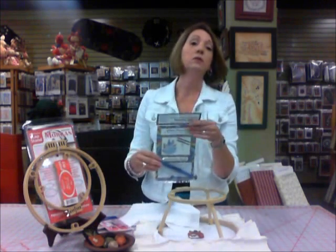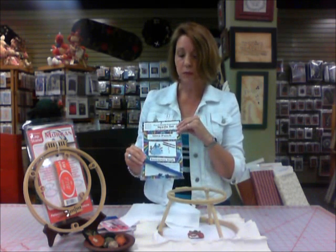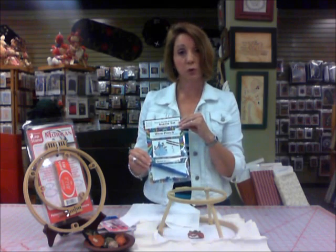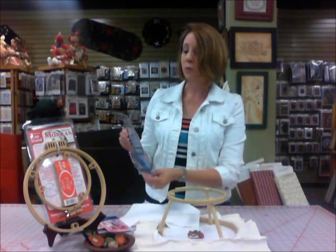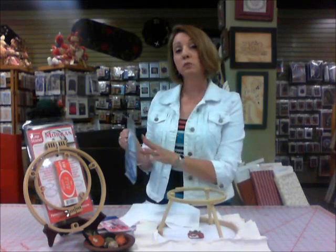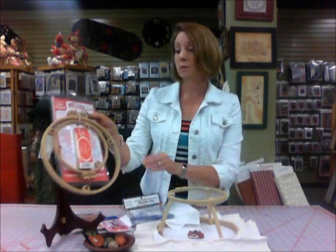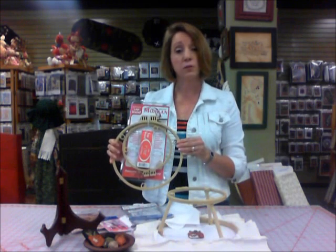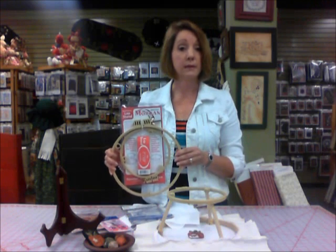You will need the needle. This is the Cameo Ultra Punch that we recommend and sell here at the Pattern Hutch. It comes with three different size tips — small, medium, and large — two threaders, and your instruction booklet. It's an excellent value and comes with everything you need; the instruction booklet is very good. We also recommend the Morgan quality lap stand — the 7 and 10 inch. You can use either size; these are made in America with a lifetime guarantee.